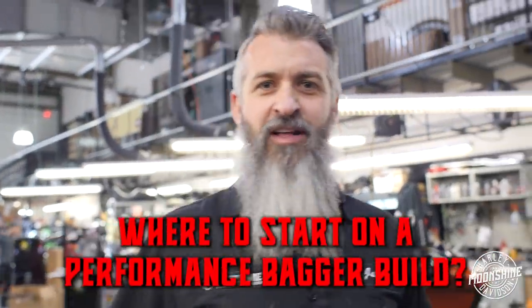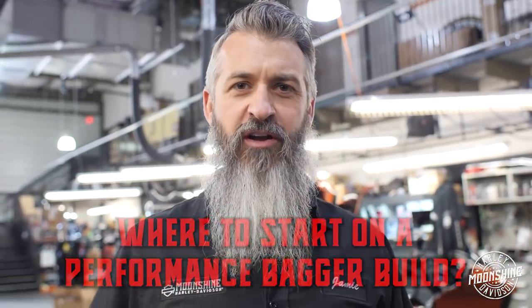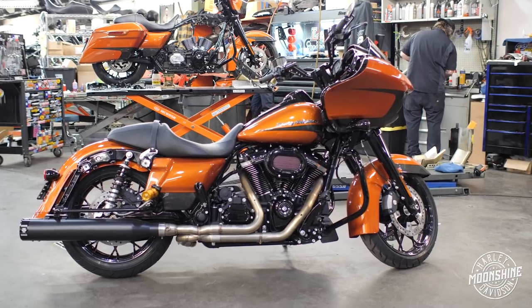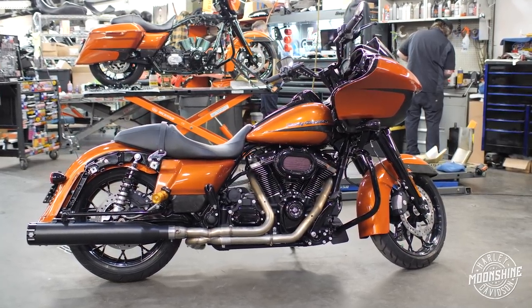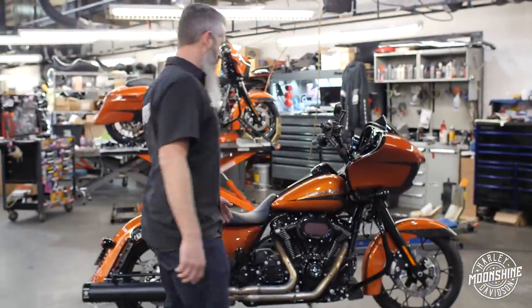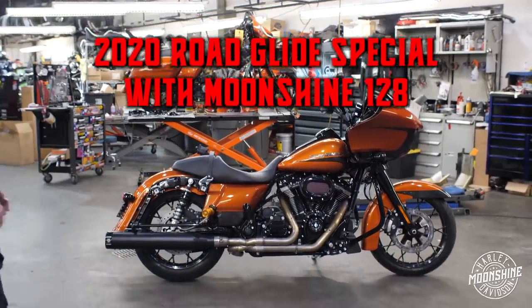All right guys, you've been asking for it. A lot of performance bagger questions — where to start, what to do. We have a real clean one right behind me. We just buttoned it up for a customer. I just want to go over the suspension, handlebar setup, and the motor and exhaust we put on this setup. Really nice, clean. You can do just the suspension and the handlebars on this bike, just the motor, or you can do exactly what this customer did. So behind me, a brand new 2020 Road Glide Special decked out.